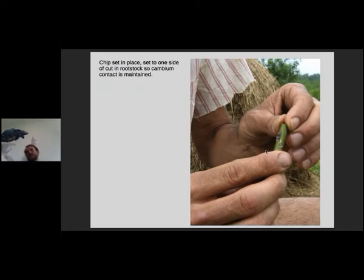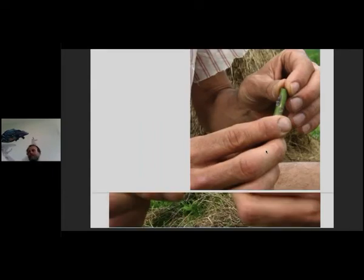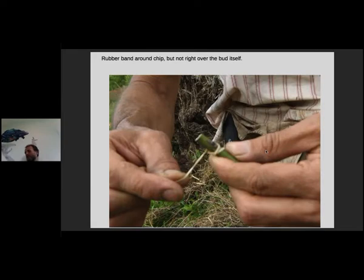Chip budding is good for cherries or stone fruits. You can do it in the spring or in the fall. I've done it commercially — they do it, and I've done it quite a few times myself — where you graft in late August or September. The bud will heal up, and then the following spring that bud will pop out and start to grow. It's really cool, but it goes through winter.